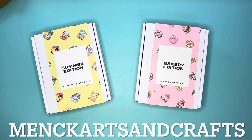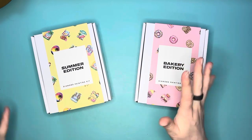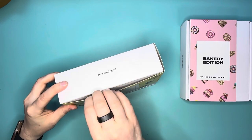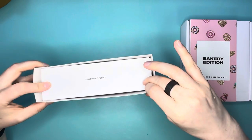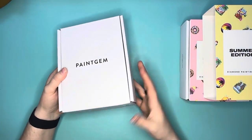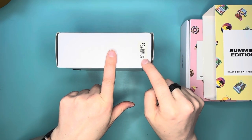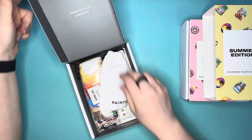I love Paint Gem kits and I'm super excited to get any of the new releases — every time they come out with a new one I have to get it. We're going to break into the summer edition and then we'll also do a quick look at the bakery edition. This is the 39th kit they've come out with, and the bakery edition has a 40 on it. Their packaging is phenomenal, it's adorable and super cute.